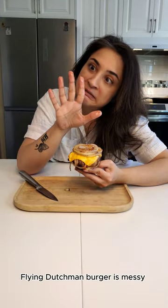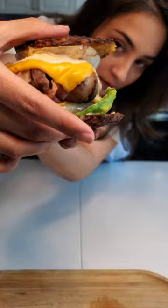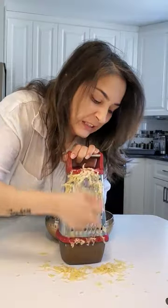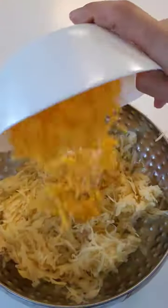The Flying Dutchman burger is messy — let's fix it by adding potato pancakes. Squeeze the water out, then add cheddar cheese.